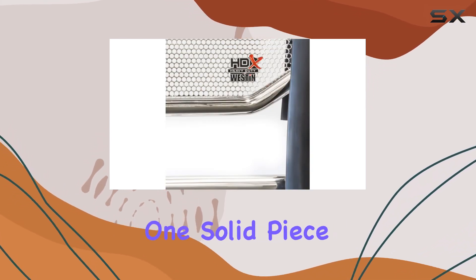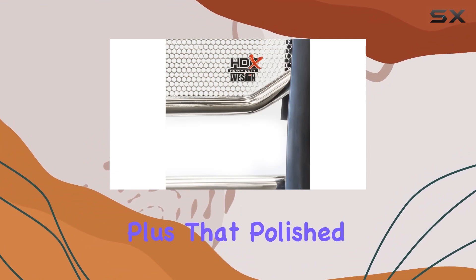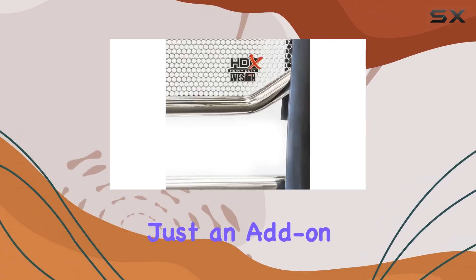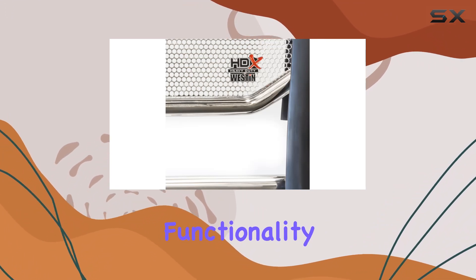Let's talk construction — one solid piece, ensuring longevity and reliability on the road. Plus, that polished finish? It's not just for aesthetics, it's a statement. This guard isn't just an add-on, it's a statement of rugged elegance, enhancing both the style and functionality of your Silverado.